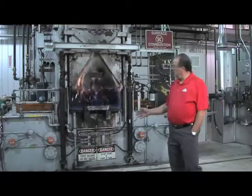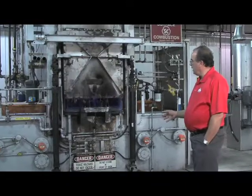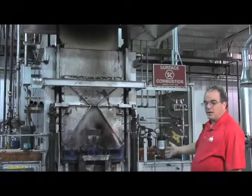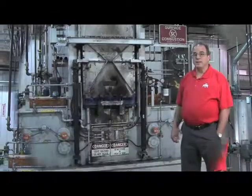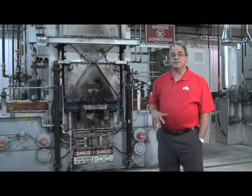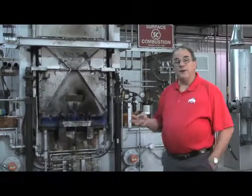This furnace has 2,500 gallons of quench oil in it. We can also top cool for carburized only, as well as harden when we go into the quench. The furnace also has a protective gas that we generate here at the facility. This gas has three functions.